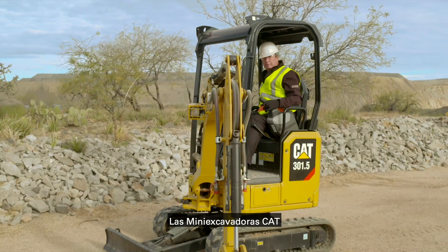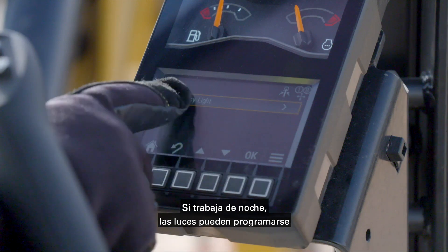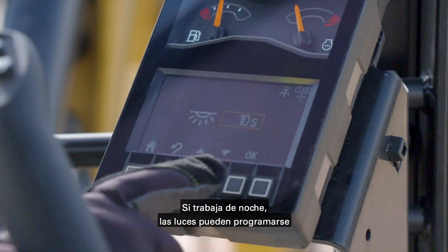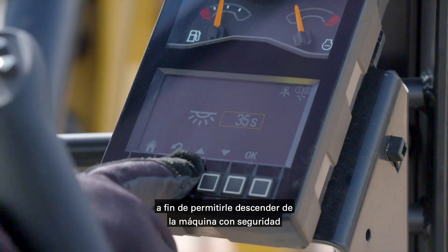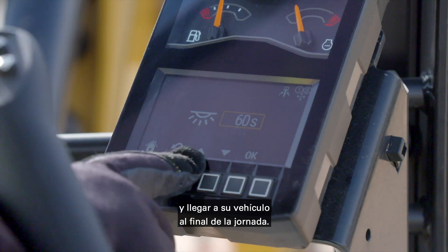CAT Mini excavators feature safety courtesy lights on the boom and cab. If you're working at night, the lights can be set to stay on up to 90 seconds to allow you to get off the machine safely and over to your vehicle at the end of the day.